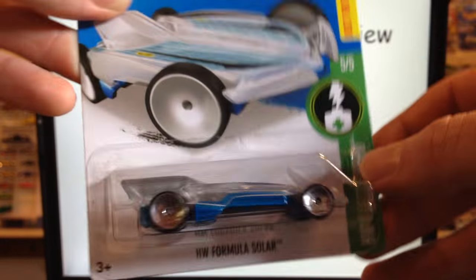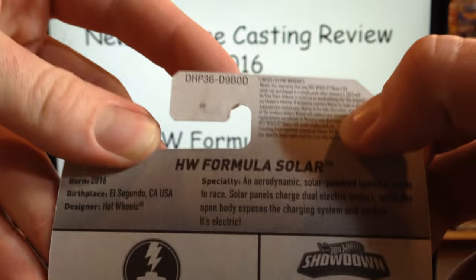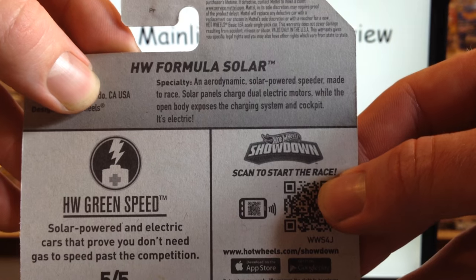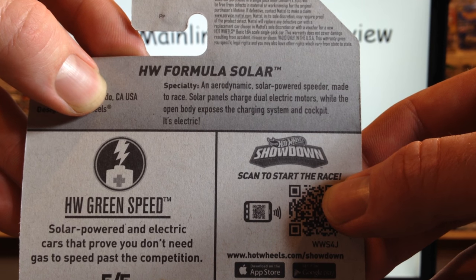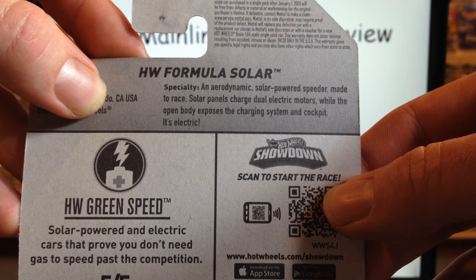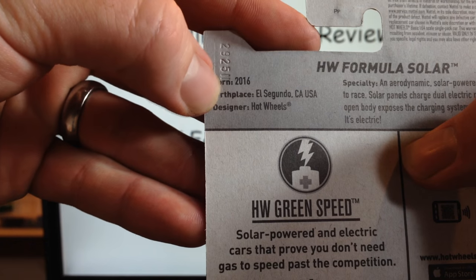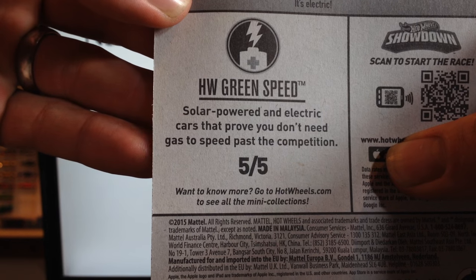It is 5 for 5 in the Hot Wheels Screen Speed series. We'll flip it around. First seen in D cases. So it's an aerodynamic solar powered speeder made to race. Solar panels charge dual electric motors, while the open body exposes the charging system and cockpit. It's electric! And of course it's an unlicensed model — so a fantasy casting. Hot Wheels Green Speed.